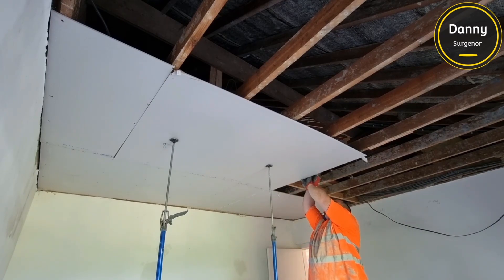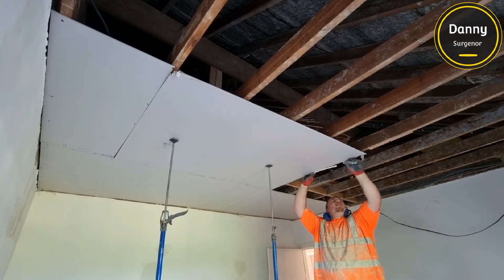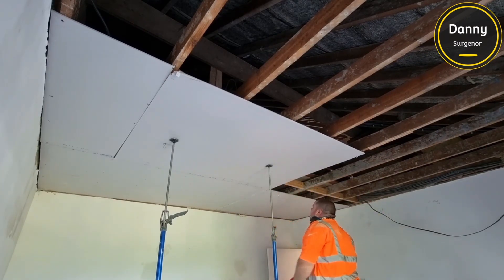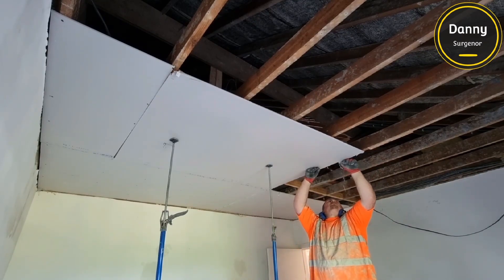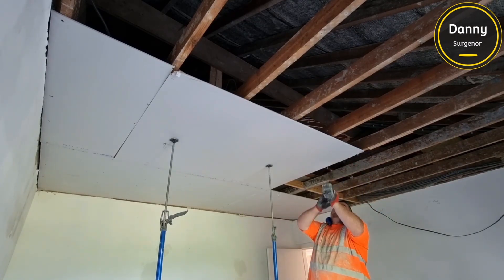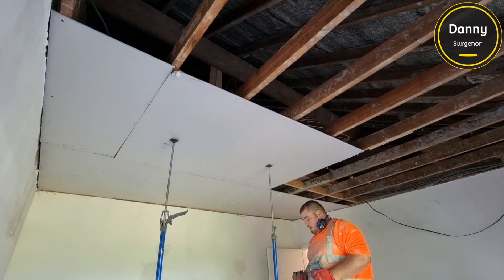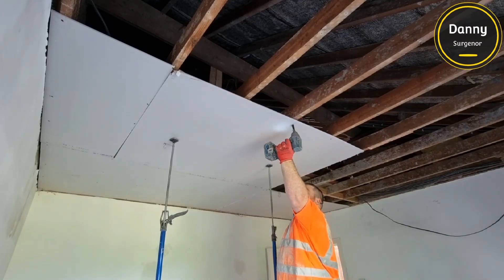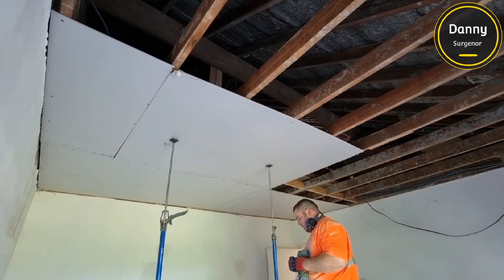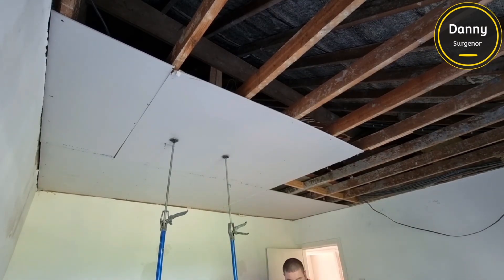You can see here I've measured this board just a little bit too long. Sometimes this happens, but when it does I'll cut the board where it is rather than taking it down and putting it back up. The effort to cut it in place rather than take it down, cut it, and lift it back up is far less. It's a bit more awkward, but I'd rather do this. Just note — if you are going to do this, make sure it's before you've fully screwed your board, because once it's screwed down you can't pull the plasterboard away from the joist to break the edge.